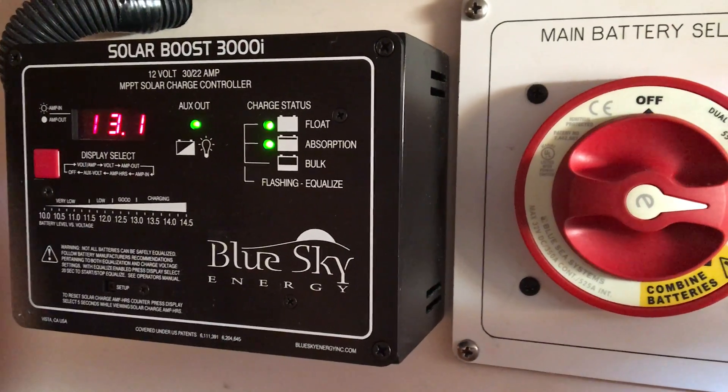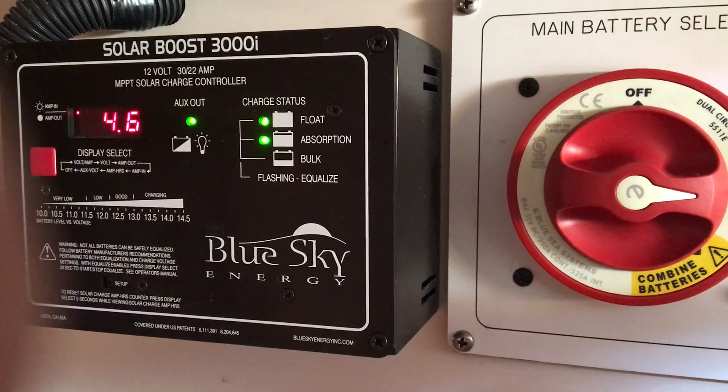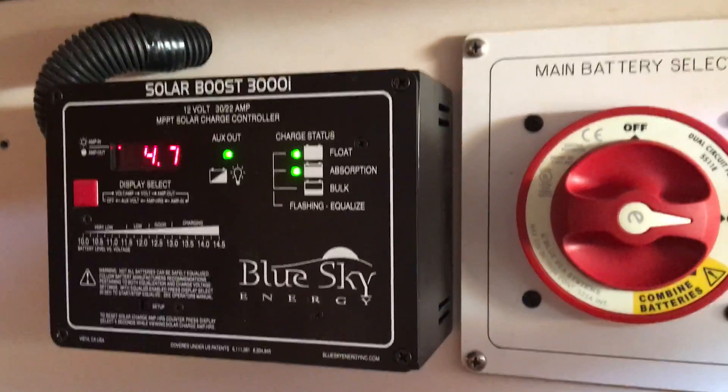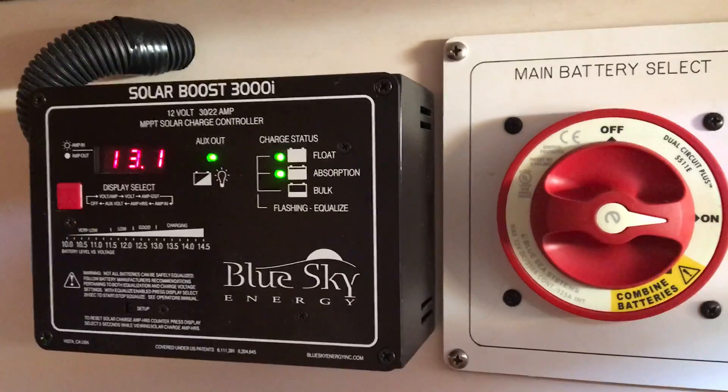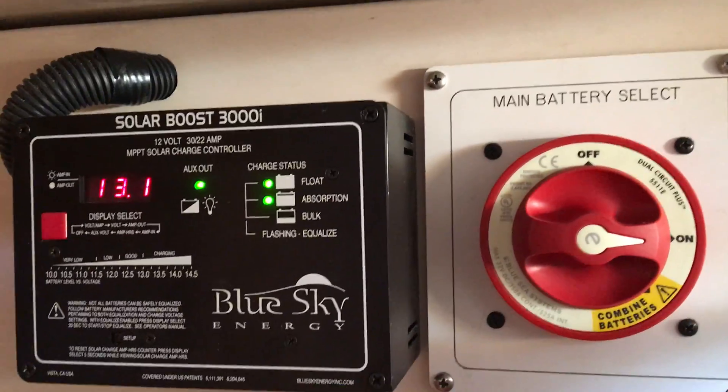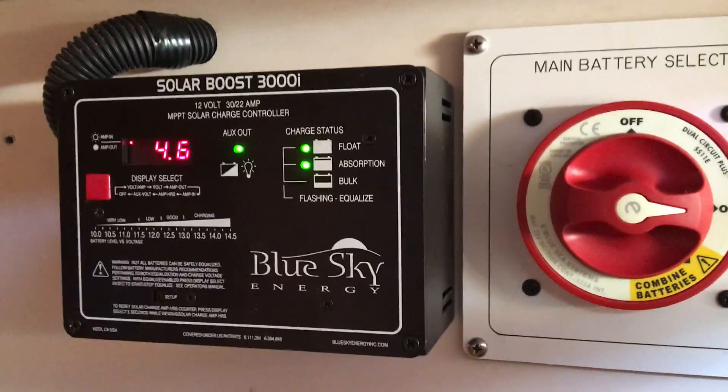Here we are checking out the SolarBoost 3000i MPPT solar charge controller. We are in sunny Southern California, Long Beach, California, Alameda Space specifically. It is December 11th, 2017 and the time is about 13:15, 13:20 in the afternoon.